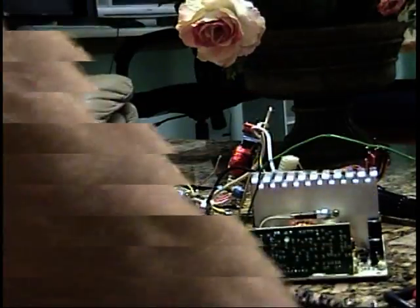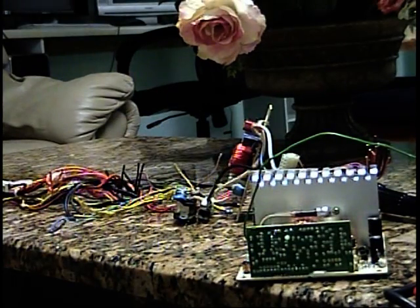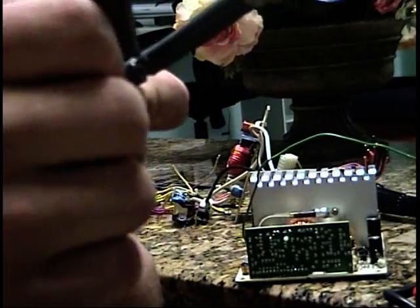One second, let me get a razor. One more out, just so I can have enough room to solder it in.